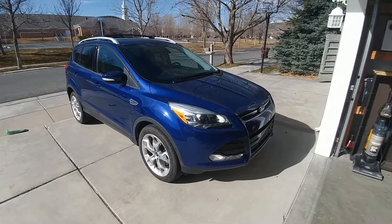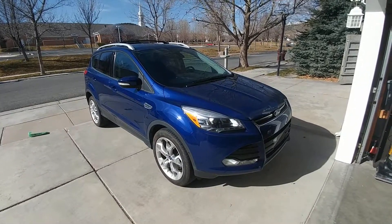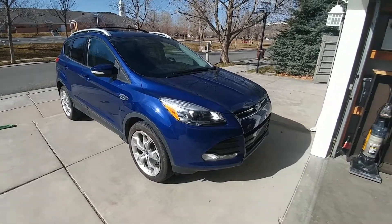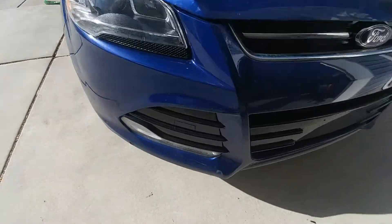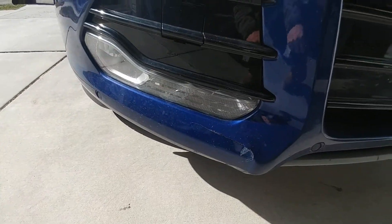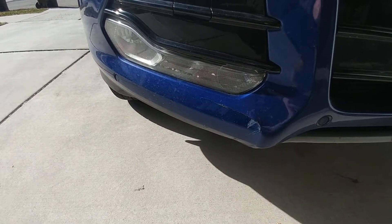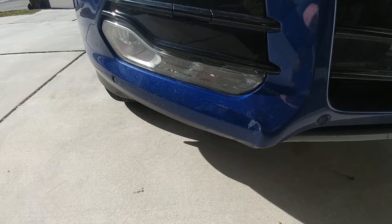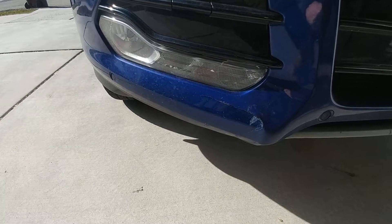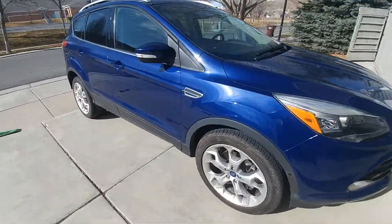Let's go over real quick the 2013 Ford Escape EcoBoost 4-cylinder. So here we are in the very front passenger side. Here's that scratch, that scrape — maybe they hit a curb or something like that. It doesn't go through the panel, so I'm not too worried about it. I think it's typical front stuff for a four-year-old car that's four-wheel drive.